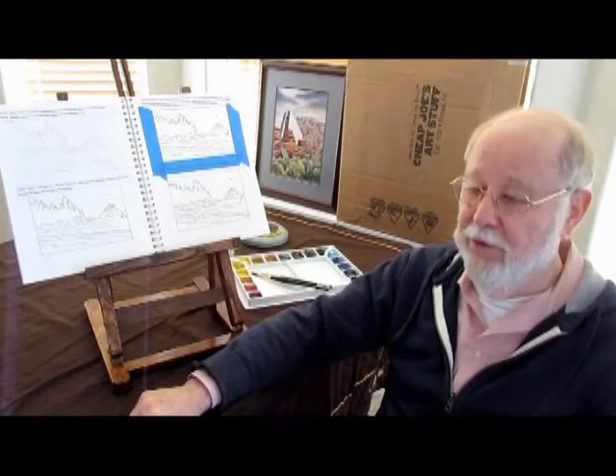So let's get started with step one. When you're out on a location where you want to sketch, it's a good idea to take your time. Find a scene that attracts you first, and then walk around a little bit and find the best view that you can, or one that you like the most.